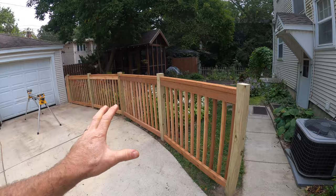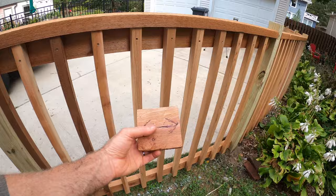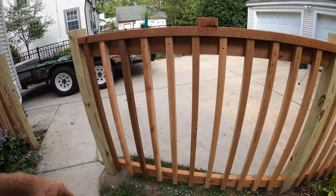Apologies — the camera fizzled out and I lost all the footage from putting on the pickets, but it was the most straightforward part of the job. You didn't miss much. Basically I just used a four-inch block between each one to space them out, used those weatherproof screws, cut them to length running along the span, and each one was pre-drilled just because my cedar's a little bit on the dry side.